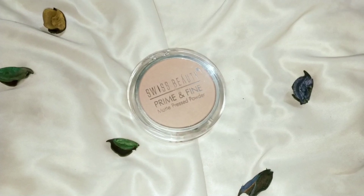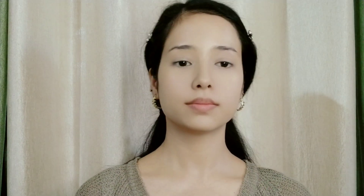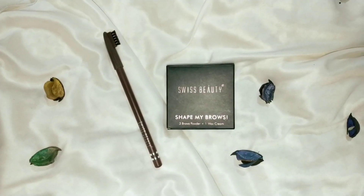For compact, I am using Swiss Beauty Prime and Matte Pressed Powder in shade 01 Classic Ivory, applying it with a Swiss Beauty brush. Swiss Beauty loose powder is also available if you'd prefer to use that.